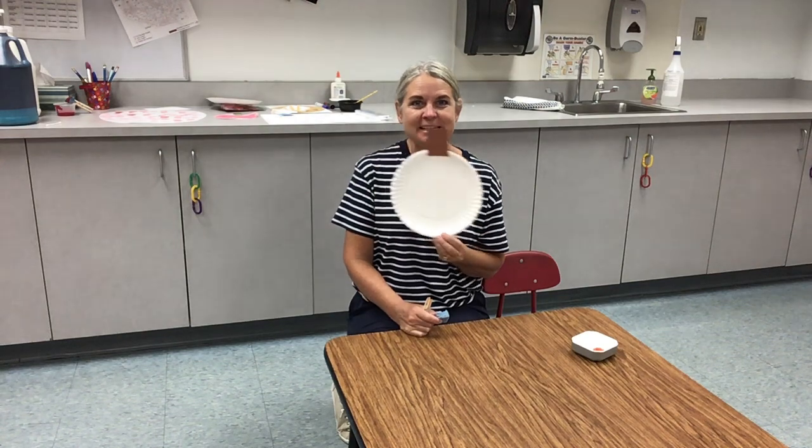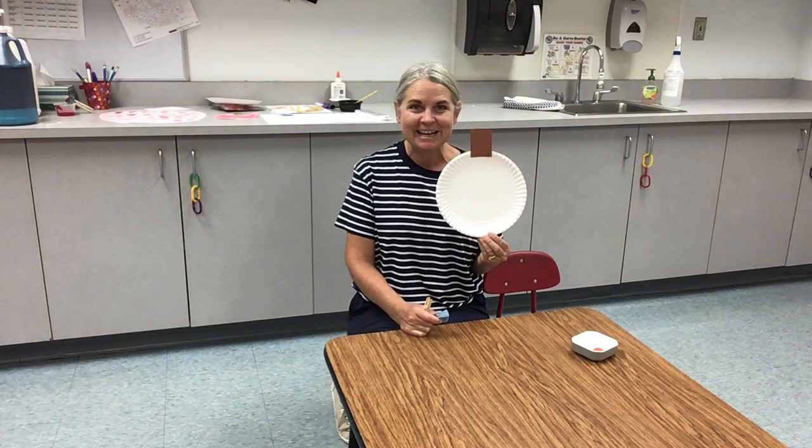Hello friends! Welcome to our next activity. We are going to be sponge painting our pumpkin, and we're going to use some orange paint today.